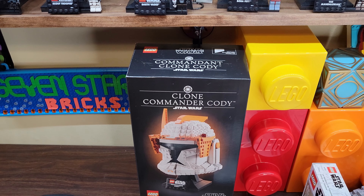That is awesome. Alright guys, my name is Jay, this is 7 Star Bricks. Give us a like and subscribe if you don't mind, leave a comment down below, and I'll be back in probably one more day because I'm going to do the Commander Cody set next. Oh yeah.